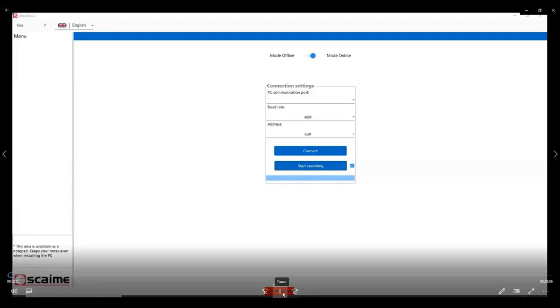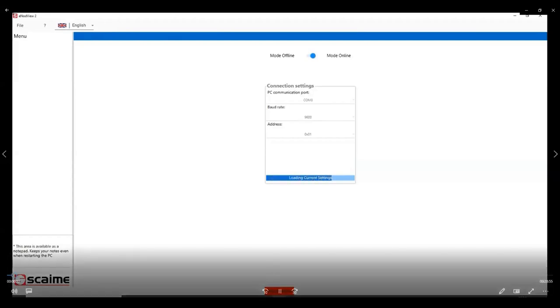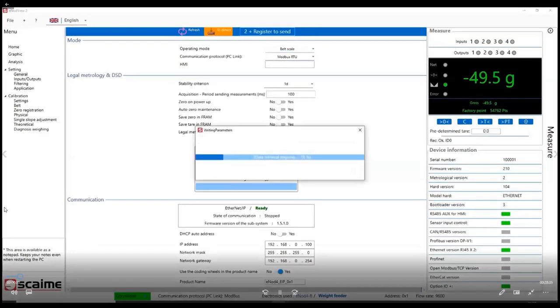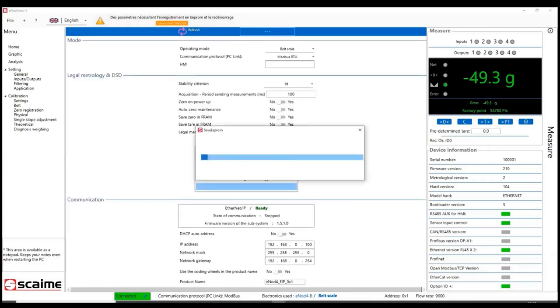In the video: connecting e-NOT4B to INOT View 2. You can enter the baud rate and address directly or use automatic search. In this case I know both, so I enter them and click Connect. Once all parameters are loaded, I access the operating mode — you can use e-NOT4B as a transmitter, belt scale, or belt weight feeder. I select belt scale first and will demonstrate belt weight feeder second. I send the setting to the device and save to EEPROM.